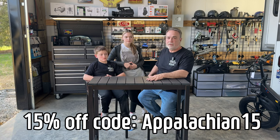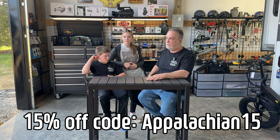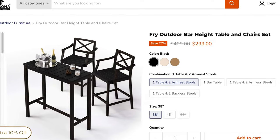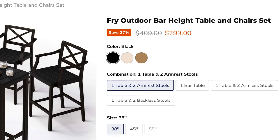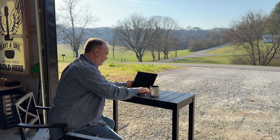There will be a link in the description. If you click on that affiliate link, we'll make a small commission. You also get a discount — I think the code is Appalachian15, which gets you 15% off. This bar set and chairs sell for about $299, so with the discount it comes to around $255 at the time of filming, though that could change over time.